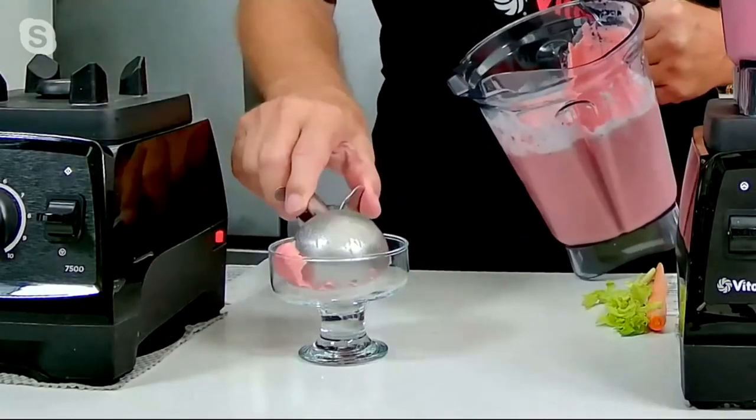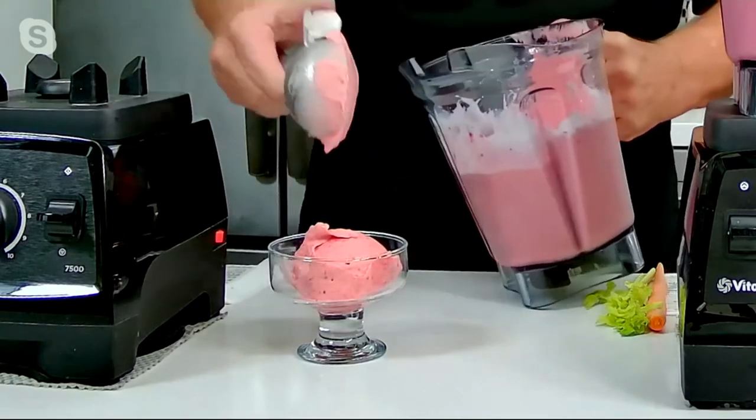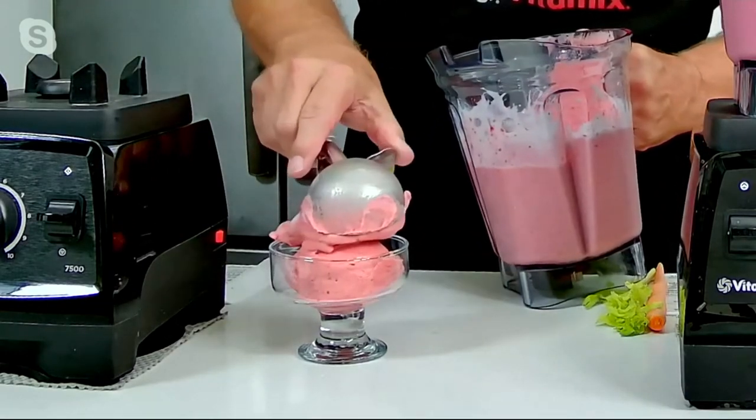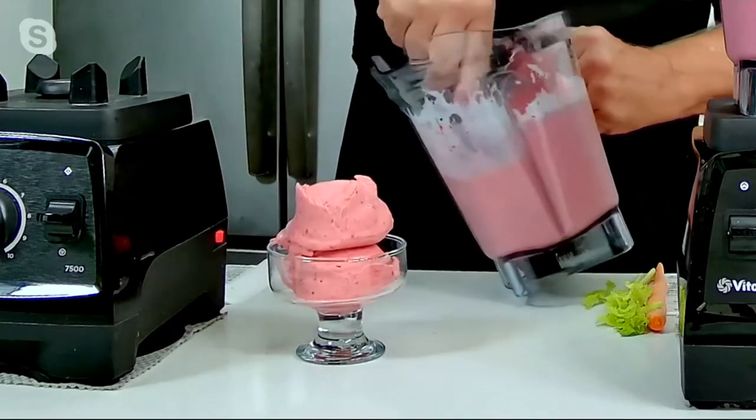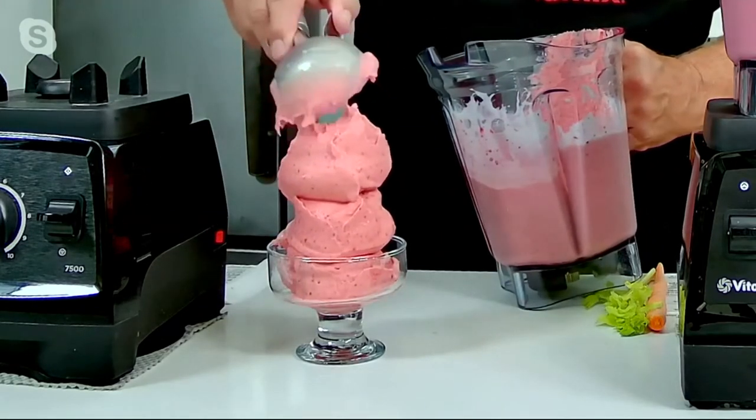Isn't this great? Just with yogurt and frozen strawberries, no added sugar. You don't even have to use dairy if you don't want to — low sugar. That's just beautiful — beautiful instant frozen ice cream. No waiting.